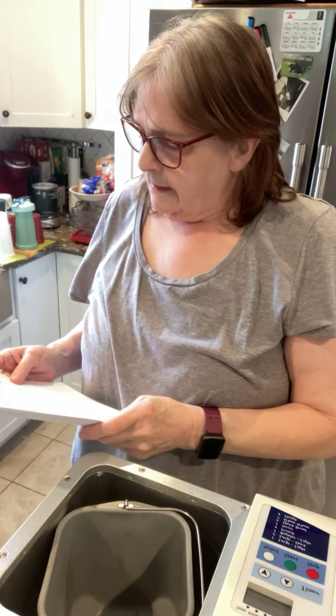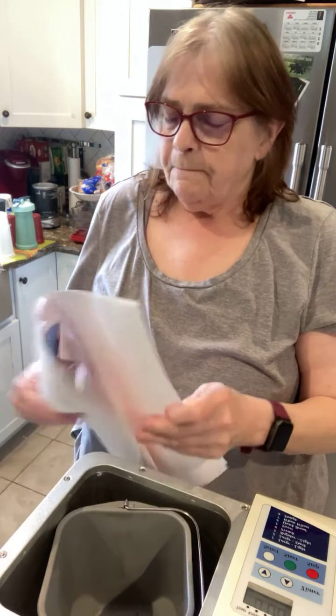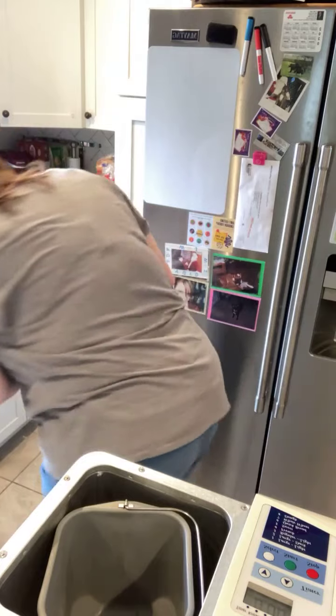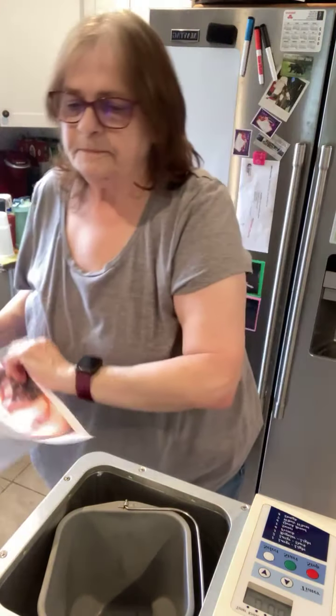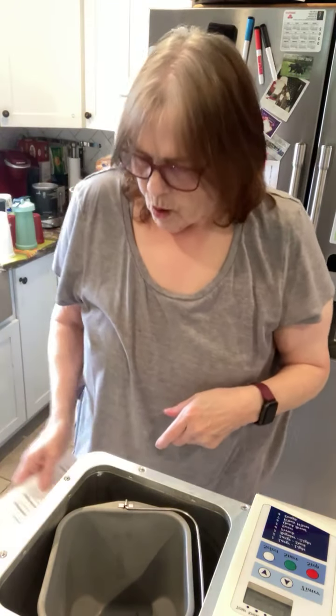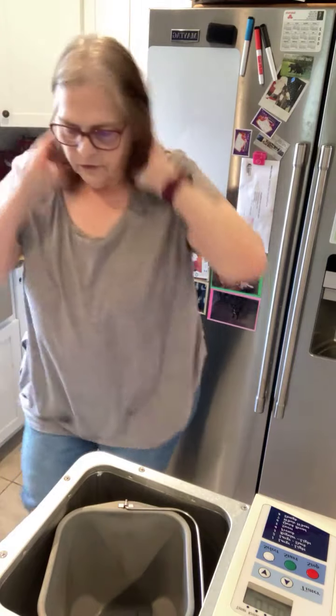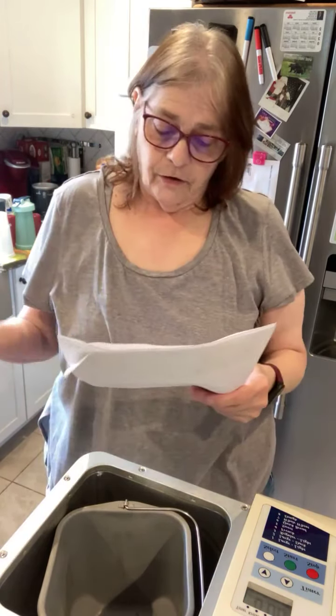This is two carbs per slice, 16 slices per loaf, and it looks really good. My ingredients start with a cup of warm water — let's get that first. I checked my water temperature, it was about 104 degrees right from the tap. The recipe says 90 to 100, so by the time I get it over here I'll probably be close to that.